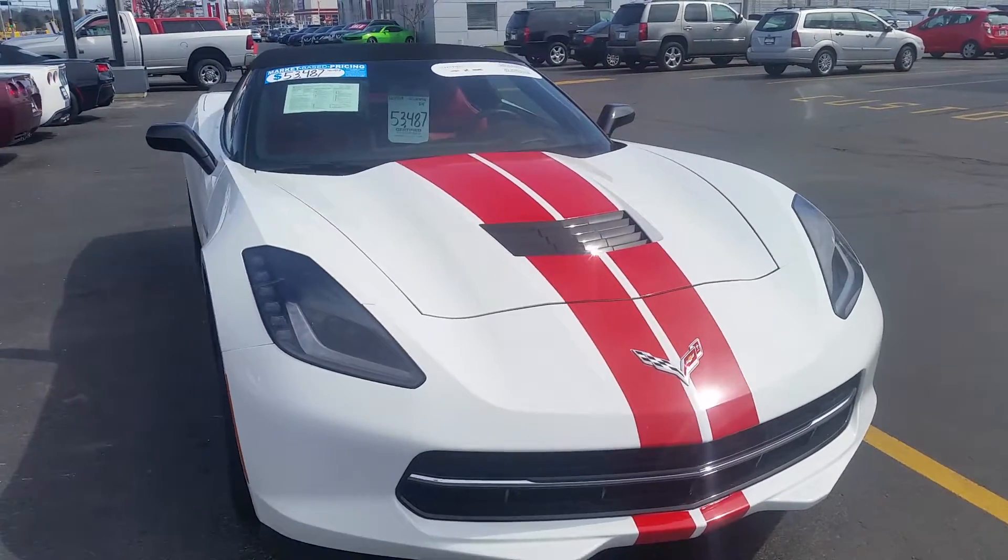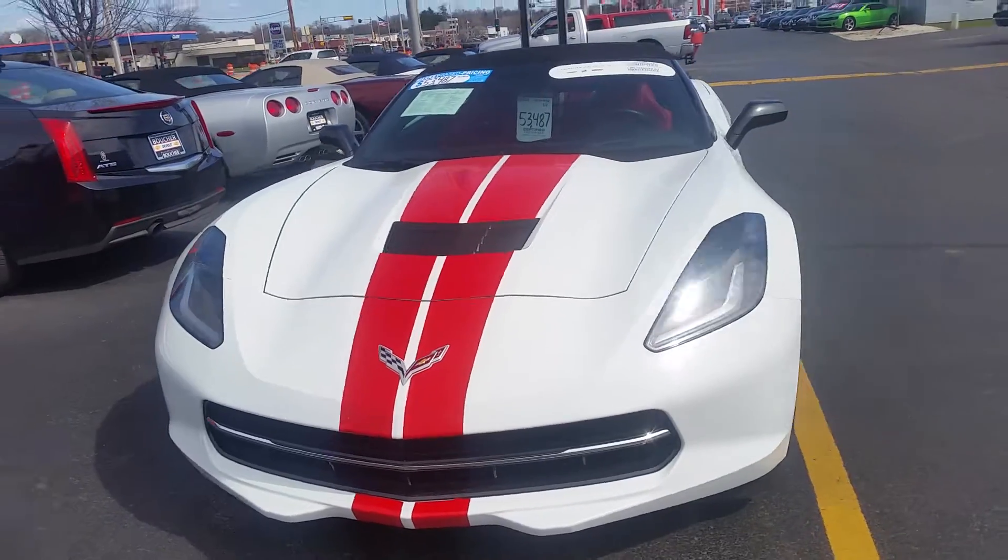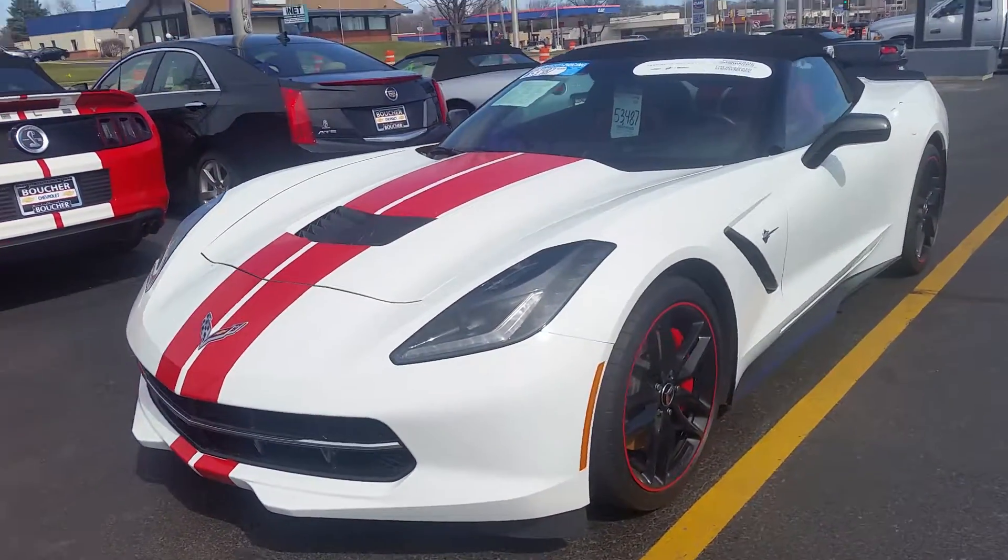Julia Yoon here from Boucher Chevrolet. I thought I'd make a quick video of your 2014 Chevrolet Corvette Stingray.